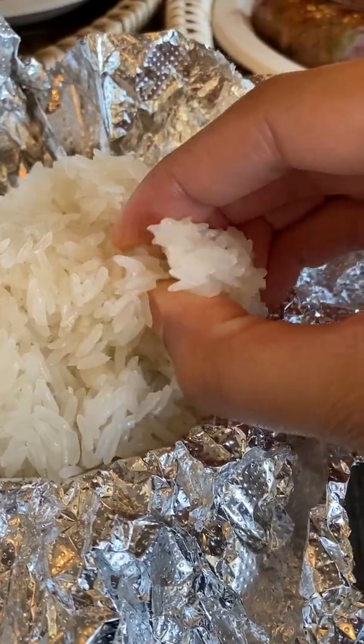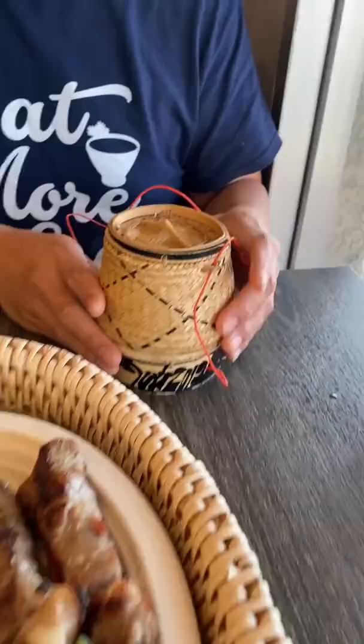How do you eat sticky rice? My friend Seng took me to Nock's Kitchen for some Lao food and he showed me how he eats sticky rice. Typically, I just eat it the way it's been given to me — I just pick it up like I would typical non-sticky rice. But I love the way that Seng does it. It's fun too!